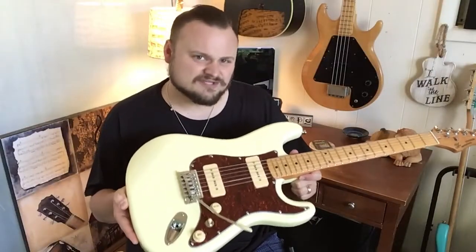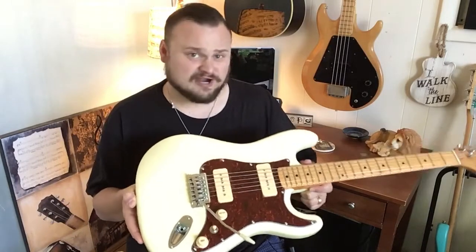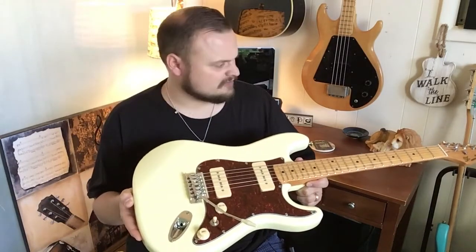So really cool — I love the tones you can get with this thing, especially at the price point. Just incredible, just incredible for the price point.